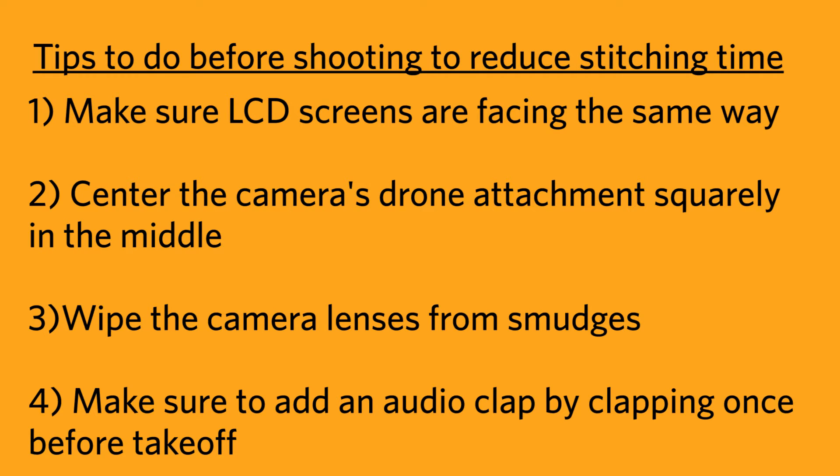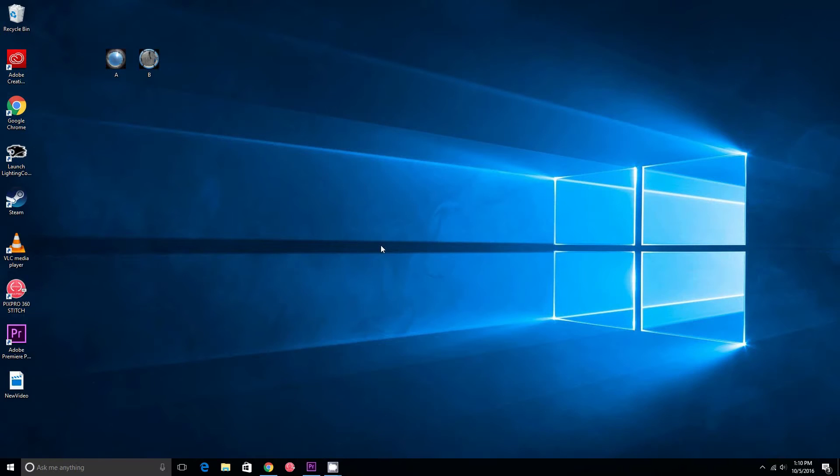Finally, right before takeoff, you should do an audio sync of the cameras, which means hitting record on the cameras and clapping loudly so that the sounds are picked up by both cameras' microphones. This helps ensure there's no mismatch in the recordings due to the relative location of the cameras, which can cause parallax even if they're only one time frame apart.